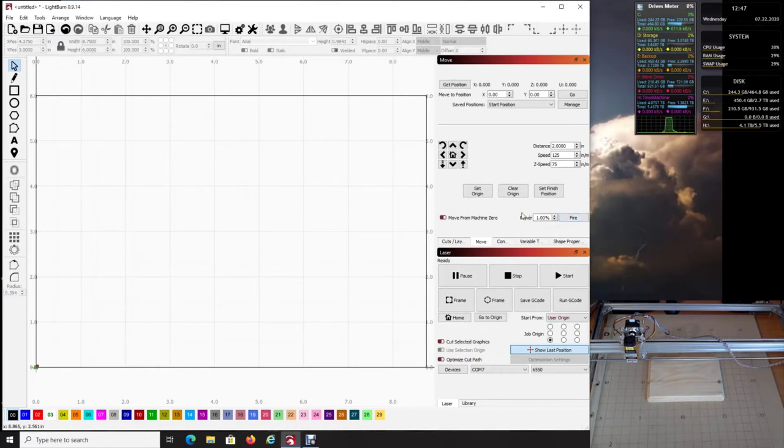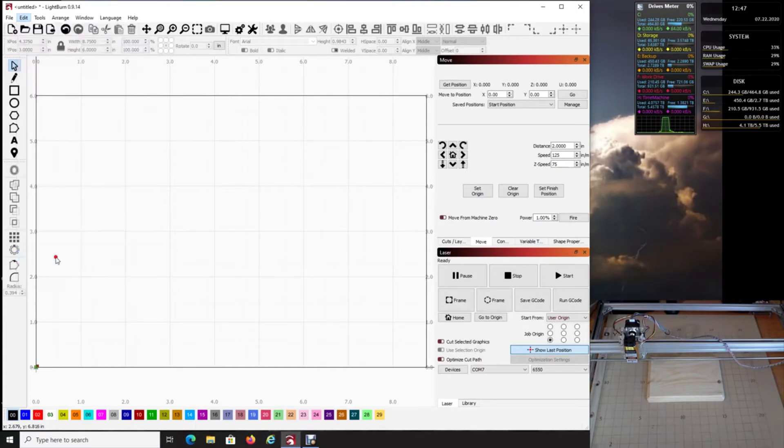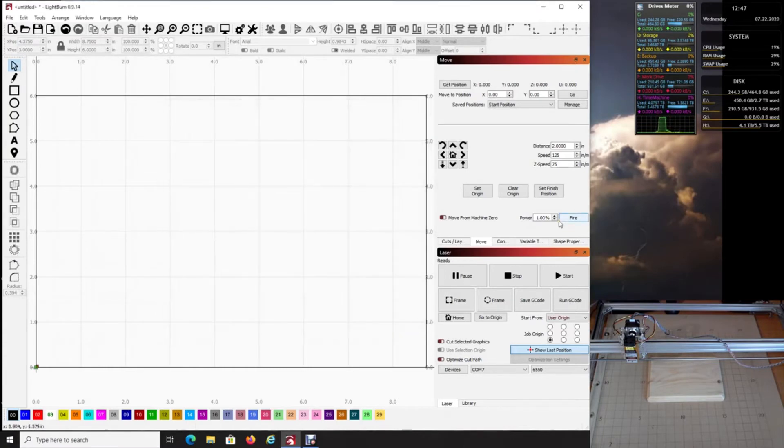First, make sure you have the fire button enabled. If your software does not have it — by default it does not — go to Edit, then Device Settings, and enable the laser fire button, then click OK. I personally like to set the power to one percent, because we're only using it for testing purposes. You should now have the fire button there set at one percent.